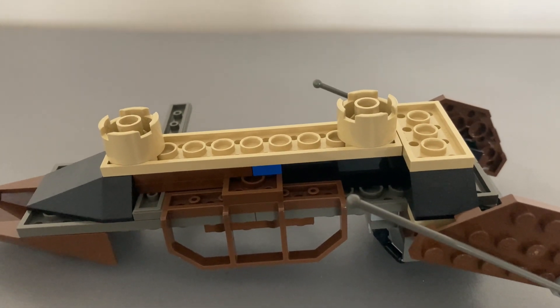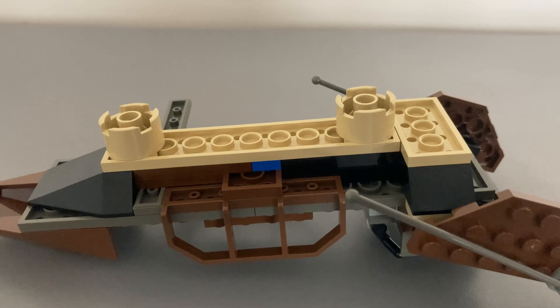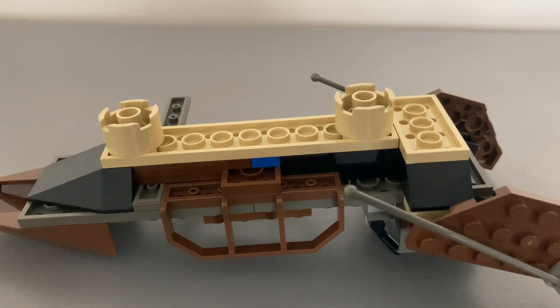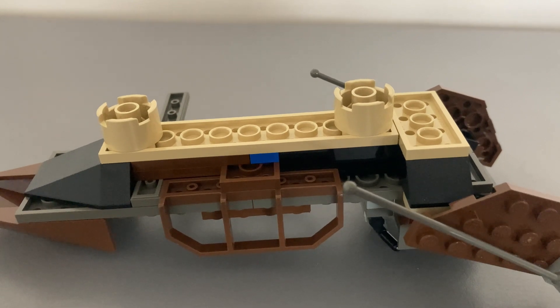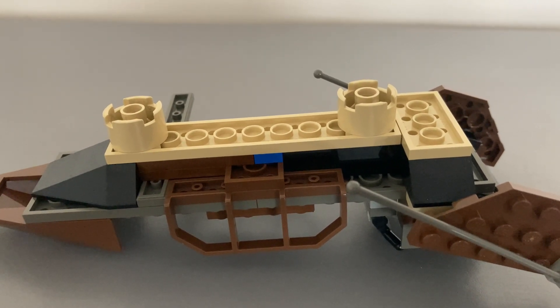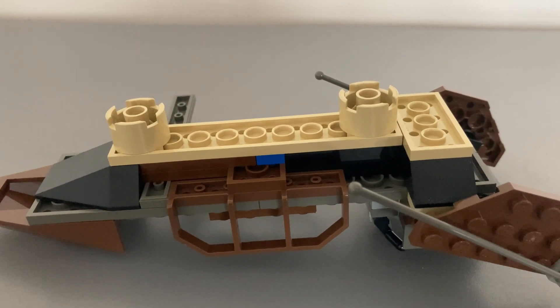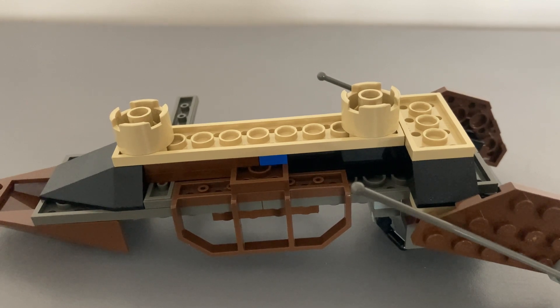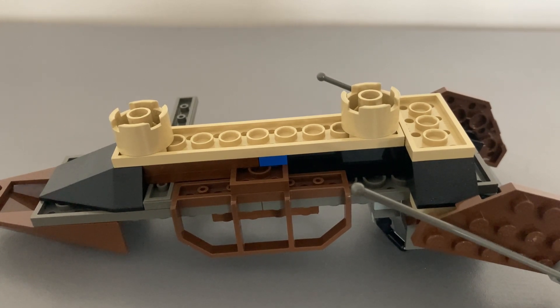The bottom of the build has the sand-colored pieces, with the out-of-place blue piece clearly visible. The sand-colored 2x2 round bricks on the bottom serve two purposes: giving the appearance of hovering over a sandy surface, and serving as the magnetic lifters that picked up R2-D2 and C-3PO-like in the movie. The reverse black sloping pieces are also more evident to give it the curved look.